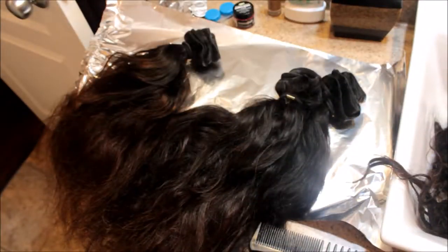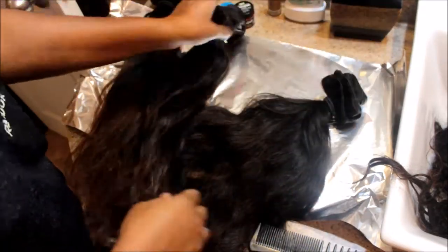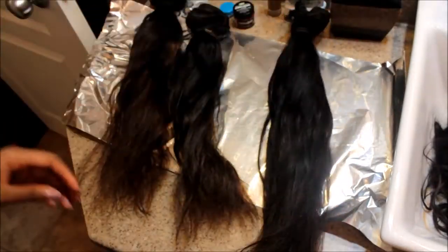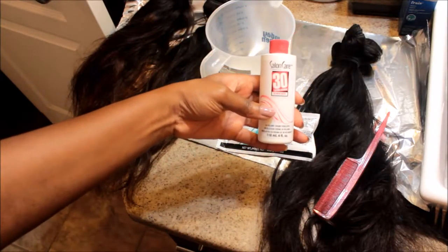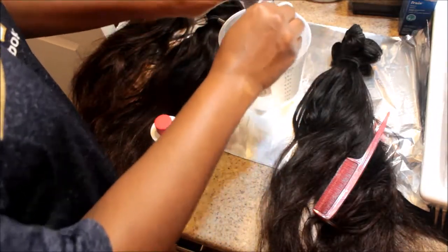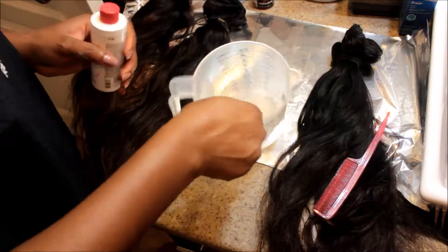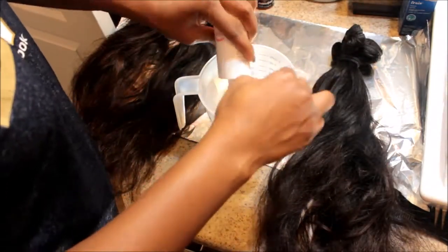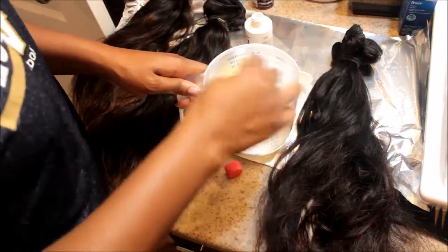So I just kind of gathered all the hair together, separated and untangled them. This makes the process of bleaching easier because all the hair is together — I'm not spreading it all across the room. I'm just gathering everything together to make the bleaching paste. I got my 30 developer and the Wella hair powder, and I'm just going to mix it all together.